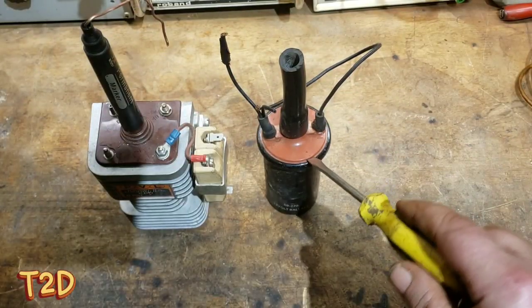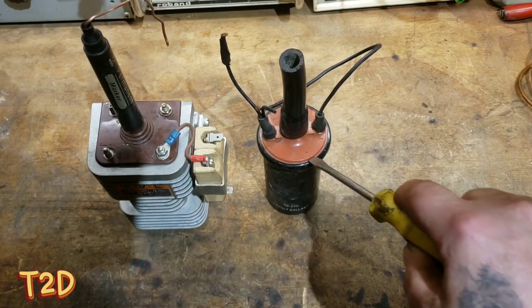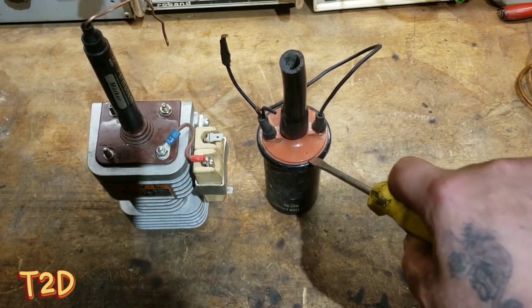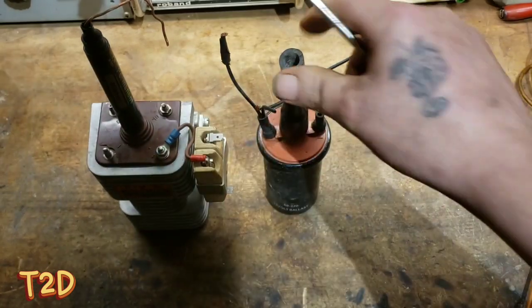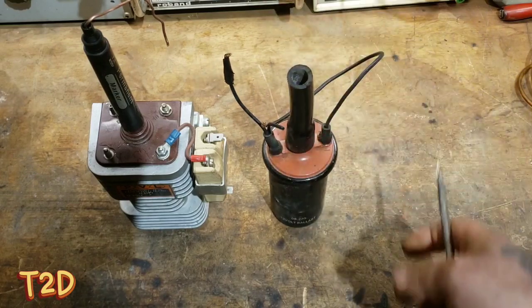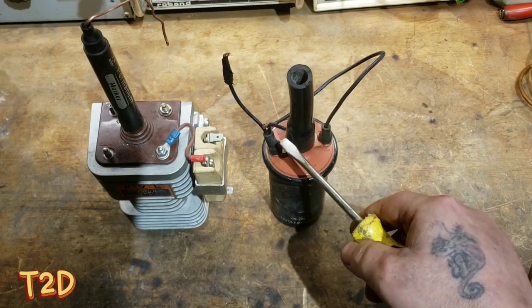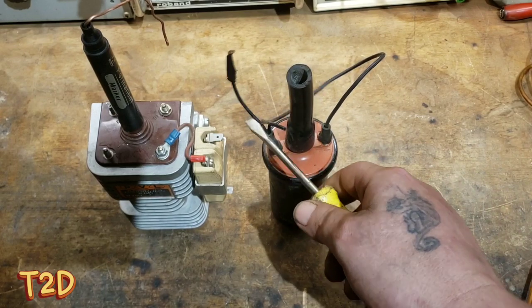Super quick video, just want to talk about car ignition coils. This is the old type — a lot of you will recognize this. Basically an auto transformer, it's a dumb coil, there's no driver circuitry built into it, just the transformer. Two connections for your low voltage, one of which is common to the high voltage as well, so the high voltage ground is also the ground for the negative to the chassis of the car.